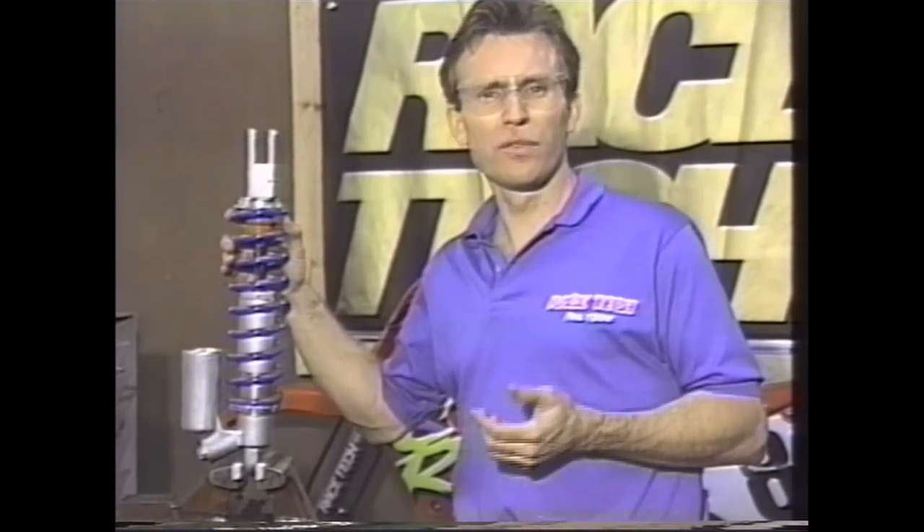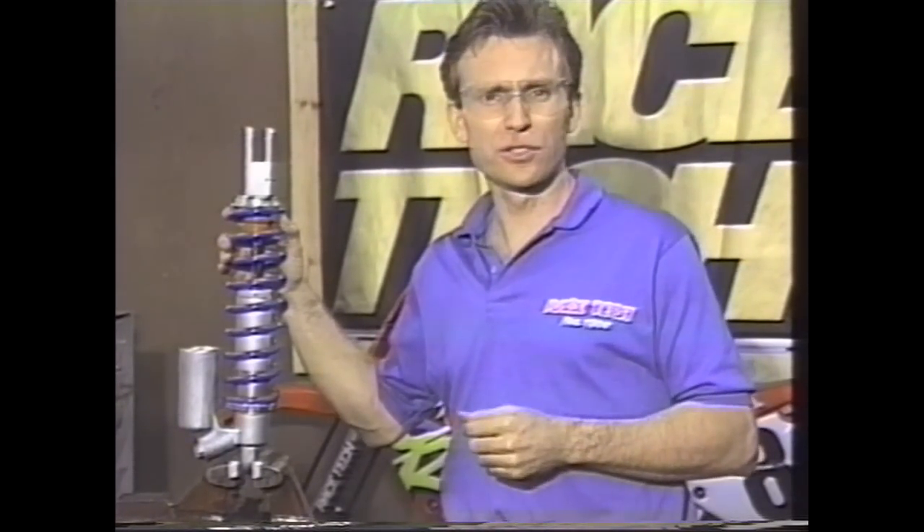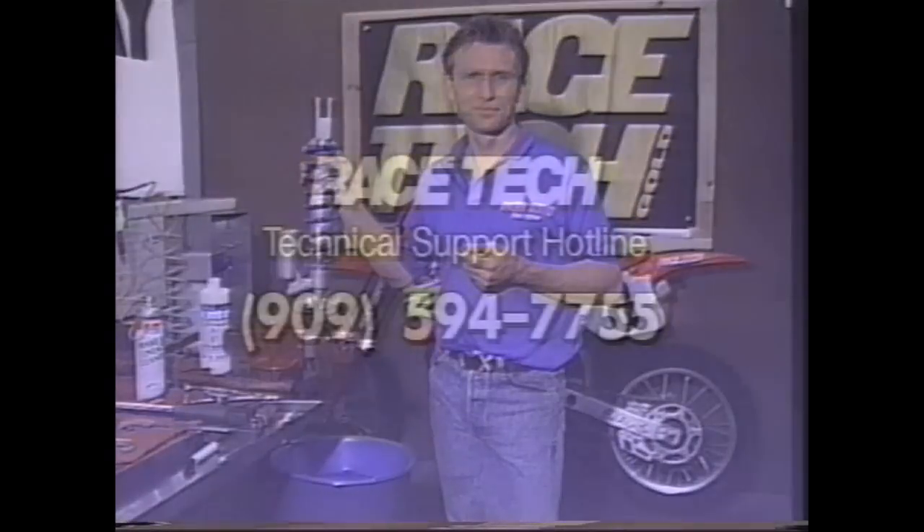We've really talked only about disassembly, assembly, and Gold Valve installation — we haven't talked about tuning. Tuning is a whole other subject. There are going to be certain riders that aren't going to like the very first initial setting. You can play with it yourself, but feel free to call Racetech at any time — we have a technical support hotline for just those kinds of questions. Our goal is to have your suspension set up so it's the best in the world. Stay tuned for future videos and log books for actual suspension tuning. Thank you, and we'll see you next time.